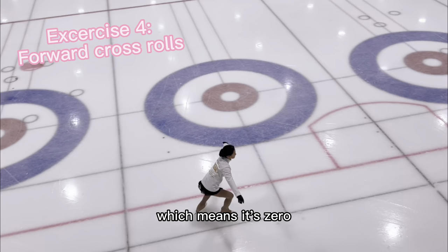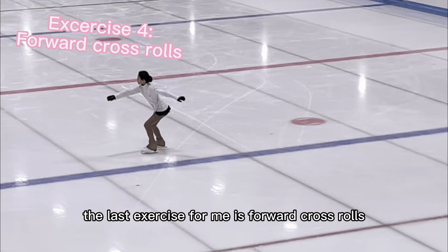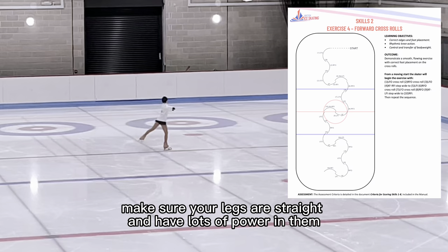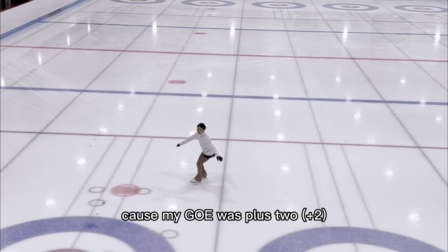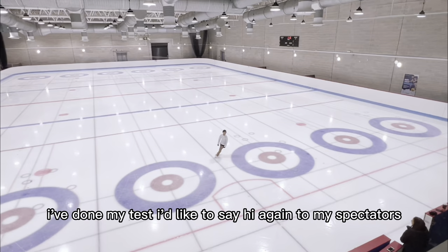The last exercise for me is forward cross rolls. Make sure your legs are straight and have lots of power in them, and also make sure your edges are clean. From my test score sheet, I could tell that this exercise was done quite nicely because my GOE was plus two.